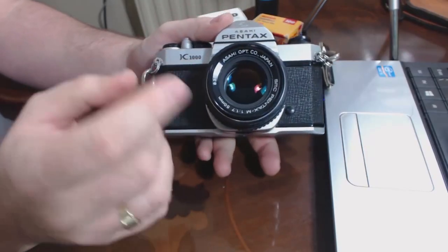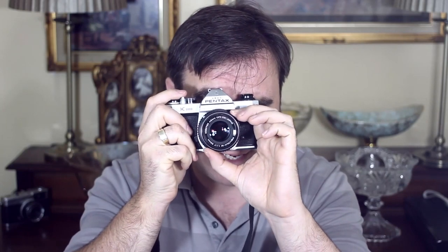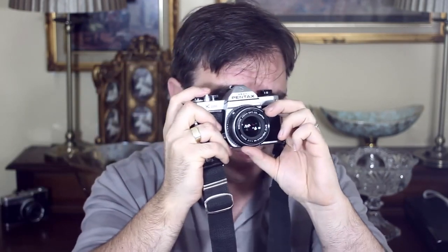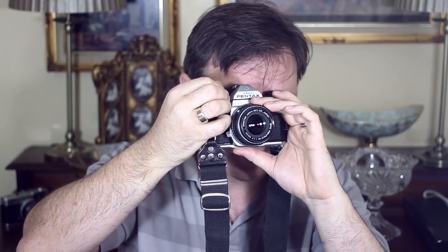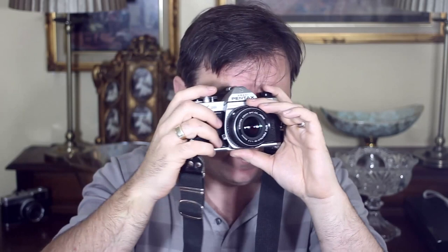Next thing we can do is check the light meter. The light meter on the K1000 is on all the time — as soon as you take the lens cap off, it's working. All you really want to do is look through the lens, and you should see a needle over on the right-hand side. Just point it towards something bright and you should see the needle wander up and down. As you change your aperture or shutter speed, you'll see the needle move, and the idea is that you get the needle in the middle. And if it works, great. If it doesn't, it doesn't really matter.